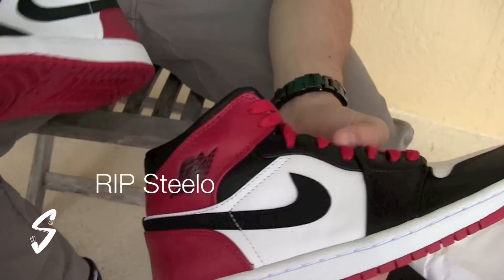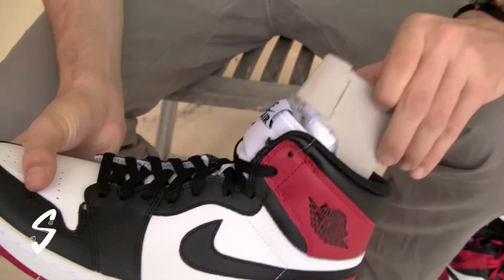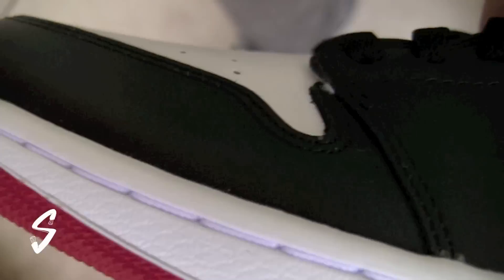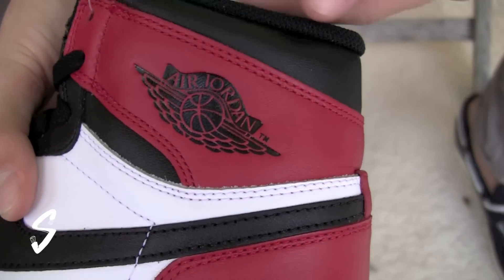What's up everyone? It's George back again to show you guys the 2013 Retro, the Black Toe with Eric O.J. Let's get into it.